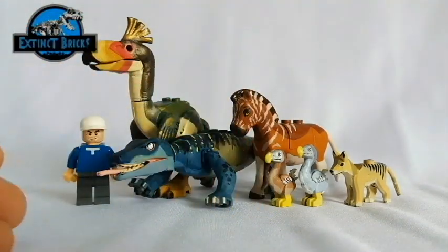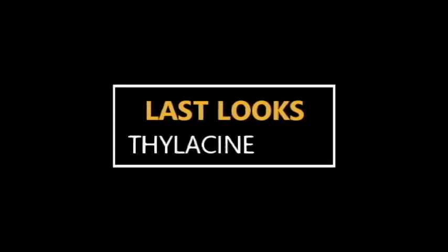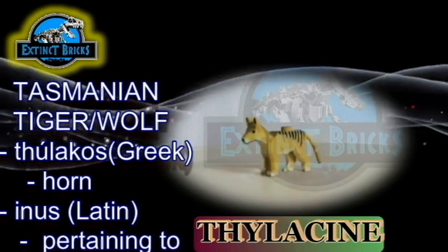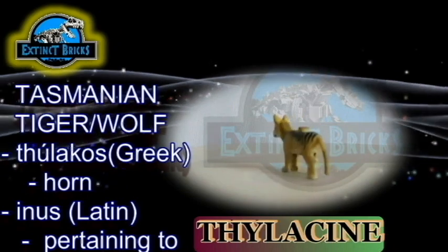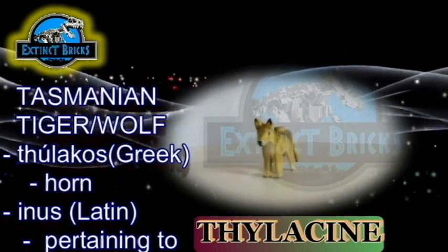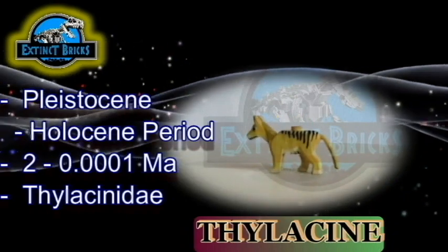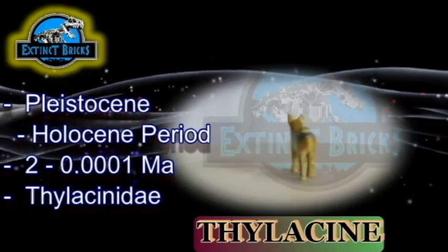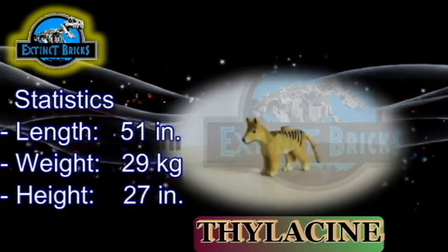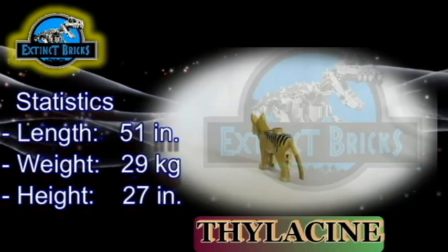It's almost the end of the video and we are going to move on with the last looks. The thylacine, or Tasmanian tiger or wolf, actually came from the Greek words thylakos meaning pouch and inos meaning pertaining to. The thylacine lived in the Pleistocene to Holocene period, around 2 to 0.0001 million years ago, and is part of the Thylacinidae family. It would grow up to a length of 51 inches and would weigh around 29 kilograms.